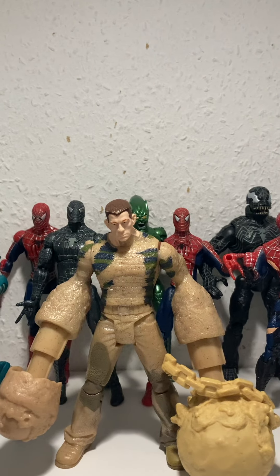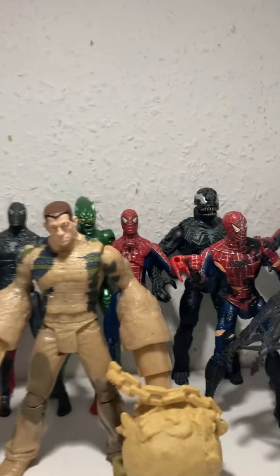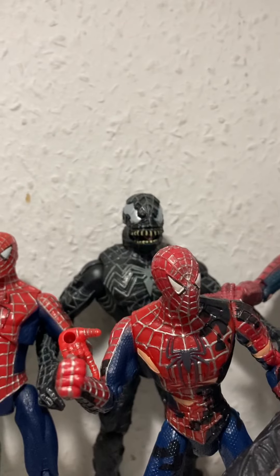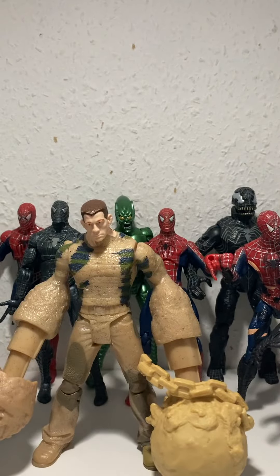That is my Spider-Man 2007 and Sam Raimi collection — hope you enjoyed the video. I have one more figure I'll review in the next video if it comes. Two of the new ones that came today were the Scorpion and the Symbiote Mutation Venom. Okay, bye guys!